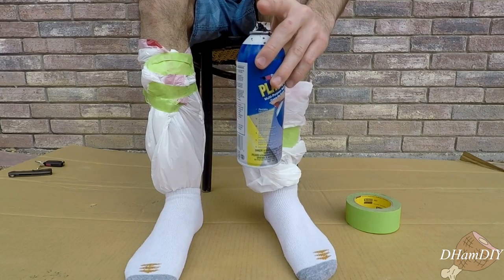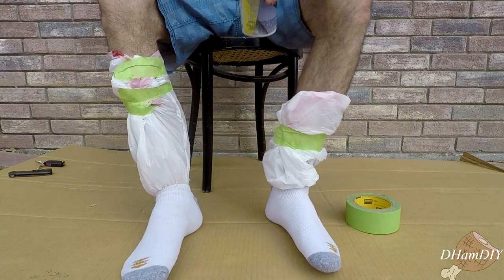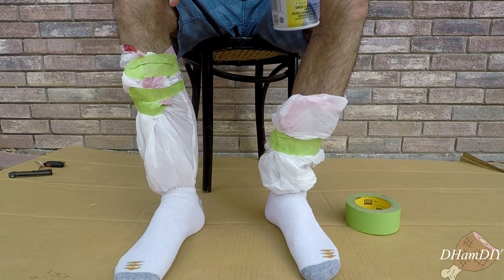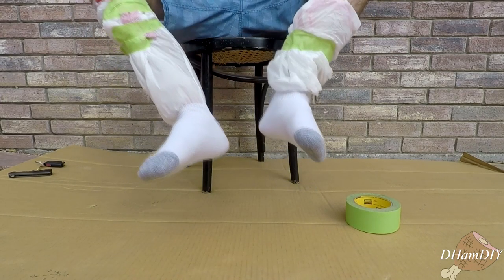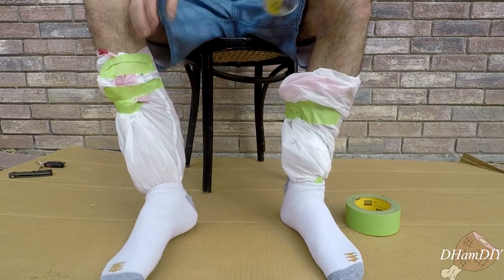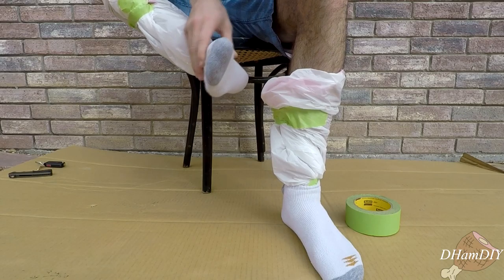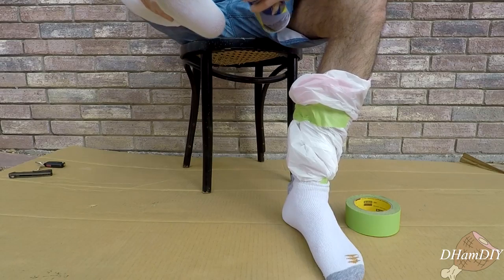Now we're going to get our Plasti Dip spray and we're going to spray it on our feet. You most likely want to be in a sunny spot while doing this because it may take a little while to dry and you don't want to be sitting here holding your feet up. On the bottom we're going to want a thicker coating than on the top, obviously, because that's where all the friction is going to be happening. Just keep that in mind.